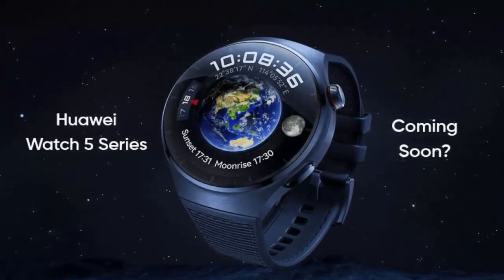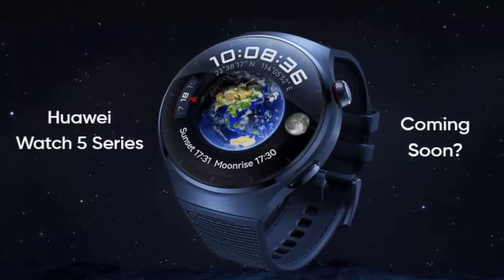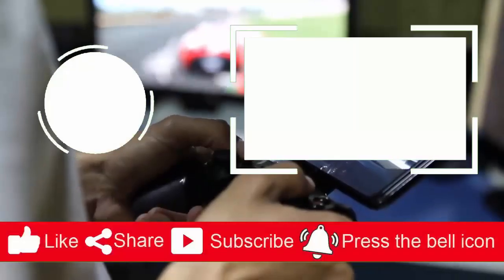Get ready — the Huawei Watch 5 is coming May 15th. Stay tuned for more updates and be among the first to experience the future of wearables.